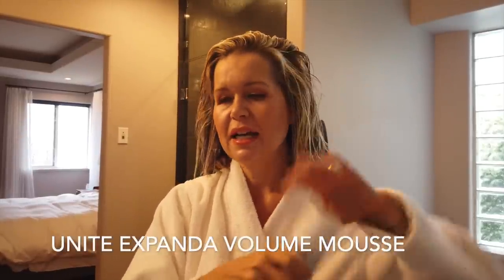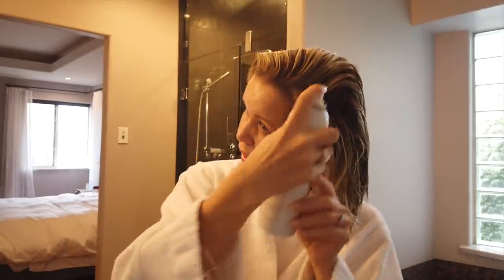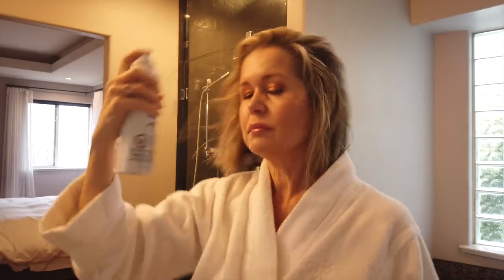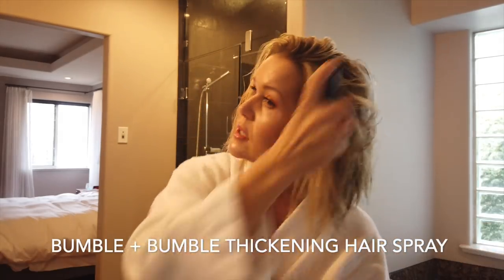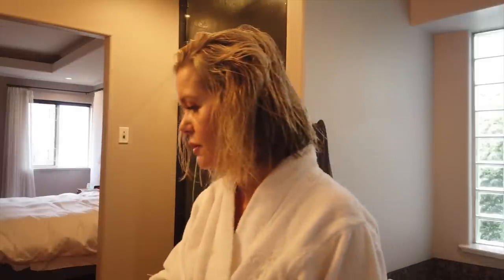The next product I put in is some sort of volumizing mousse — this one is from Unite. I'm not crazy about it, it's actually almost empty, but what I do like is it has a nozzle and I can spray it right in the roots. Then I always spray some sort of volumizing spray; this one is the Bumble and Bumble Thickening spray. I've been using it for years and I've got about 50 bottles of them — I don't know where they all came from — so I'm just getting through those.